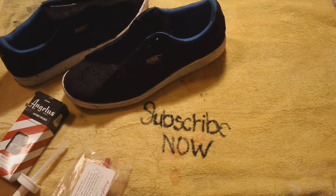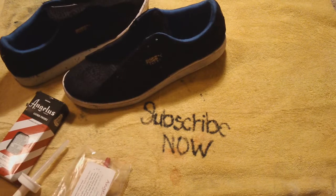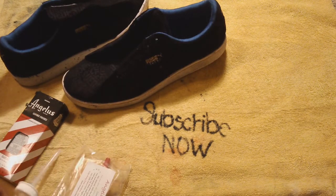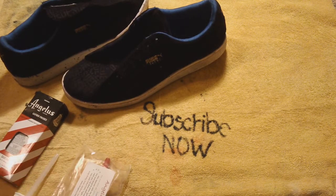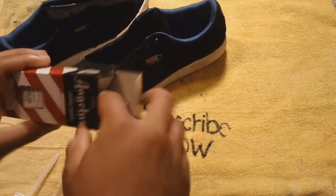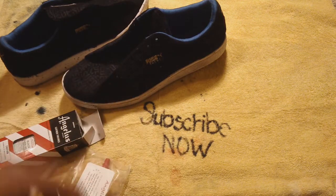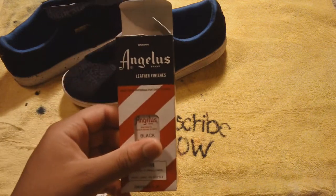What's up everybody, it's Sneaker Freaker Zane aka PrettyThug62494 and today I'm showing you all a few new products that will help aid in dyeing your suede shoes. I have found this method much easier than using the actual steel wool brush that comes with your suede dye once you purchase it.